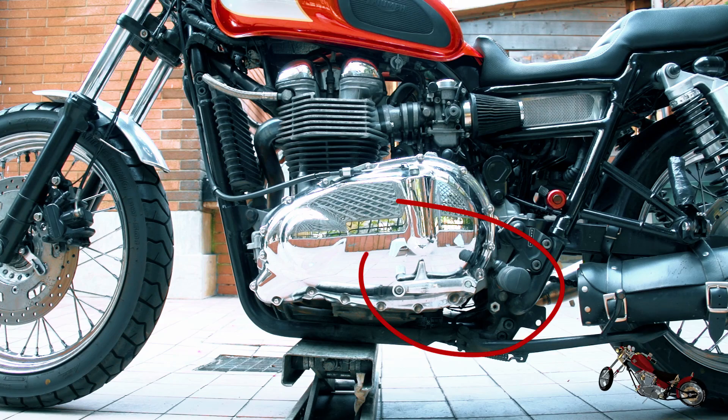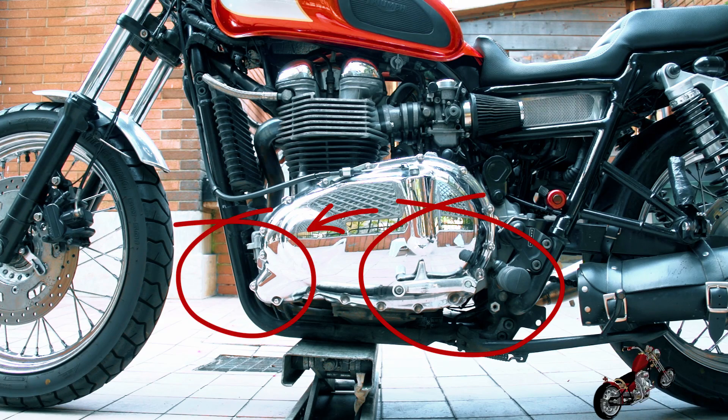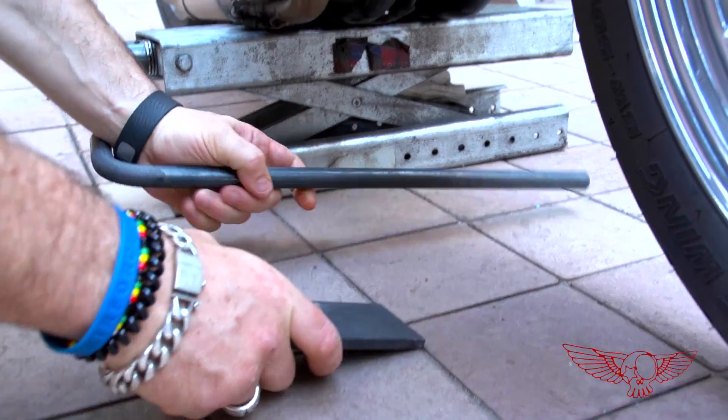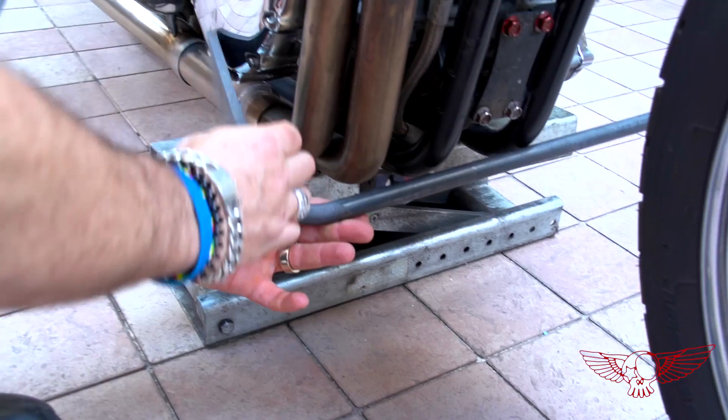The same on the other side — the shift control needs to go from here to here. Using only some round and flat stock and a bit of creativity you can achieve some pretty amazing results, everything of course in full Roma Custom Bike style.